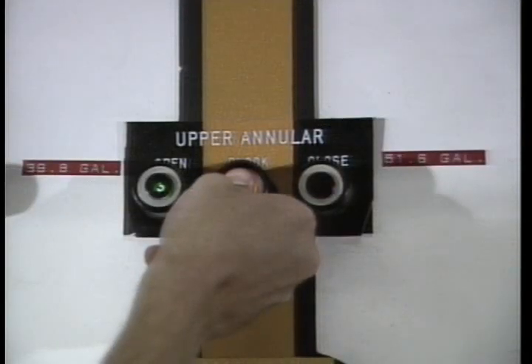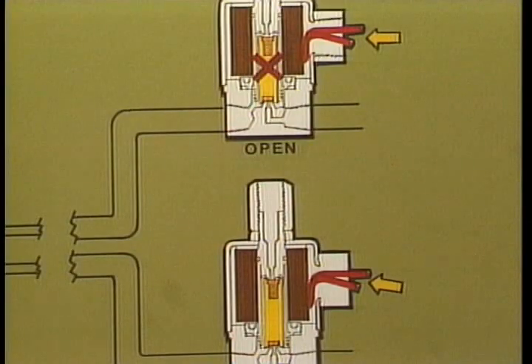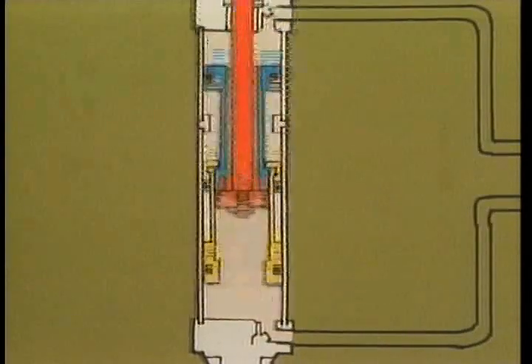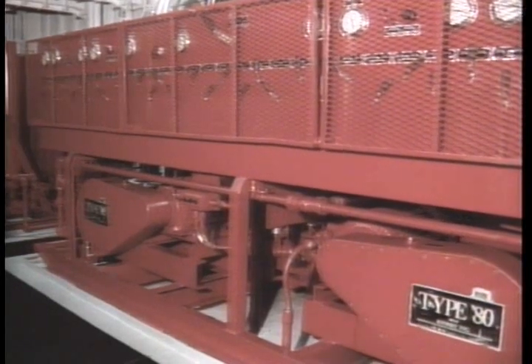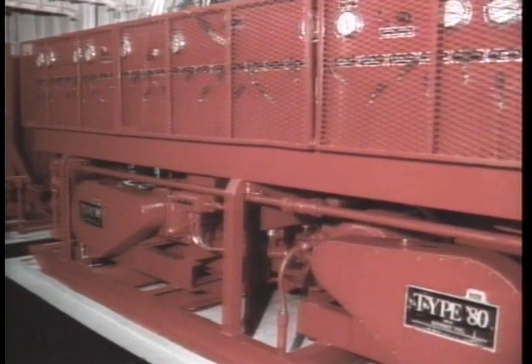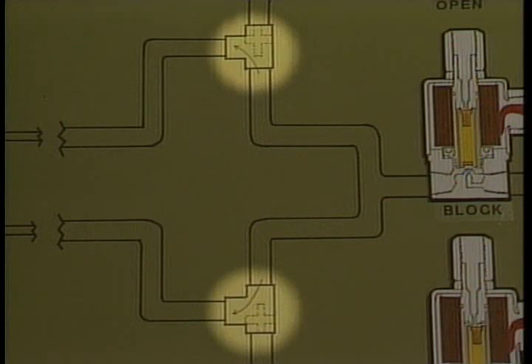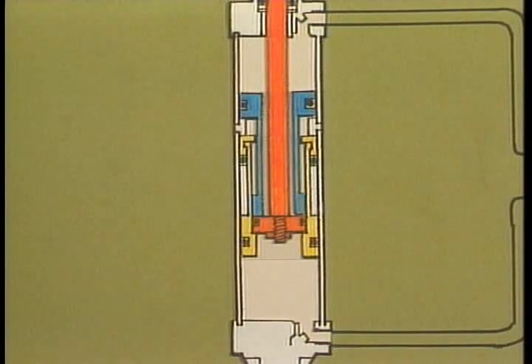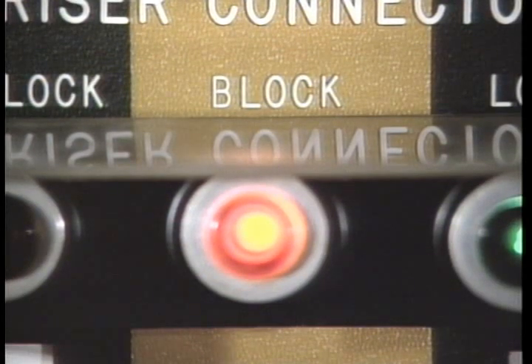When pushing the block position, keep in mind that both open and close solenoids are energized. If the open solenoid happens to be inoperative, operating the system could close the ram or annular that was functioned — be sure to think about what's happening downhole before pushing block. The Kumi system manufactured by Kumi Incorporated utilizes a third solenoid for the block position. Pushing the block button energizes the block solenoid, which allows air to pass through two shuttle valves, acting on both ends of the cylinder, and shifts the four-way valve to the center position. Like the NL Schaefer system, the block light turns on as a result of pressure removal from both the open and closed pressure switches simultaneously.